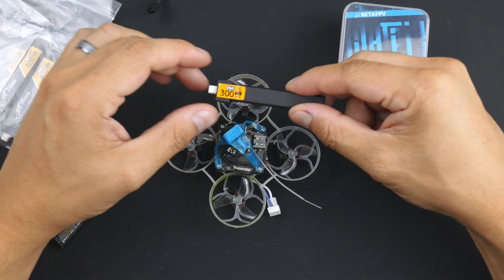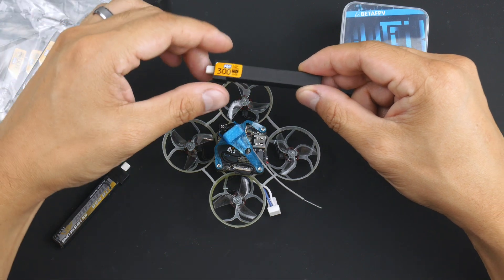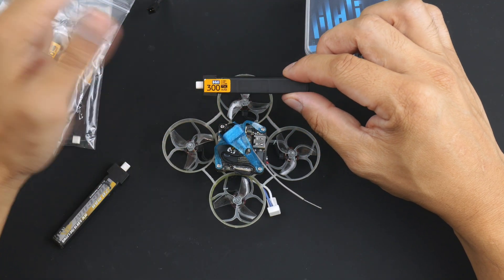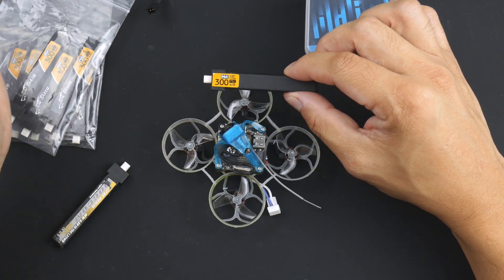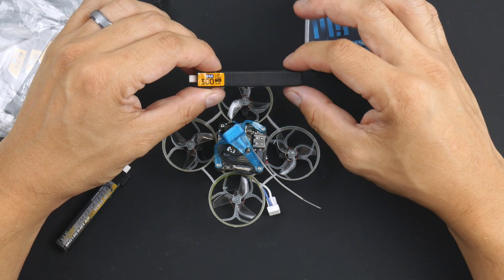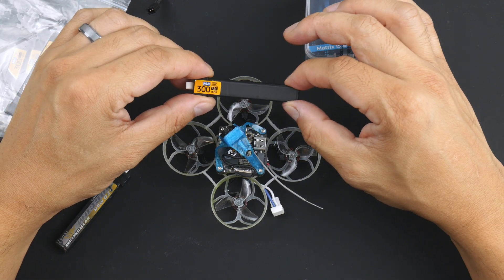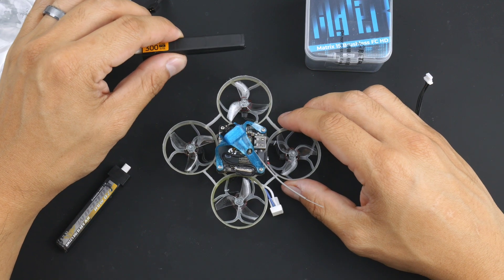In terms of flight times, I've been using these Tatoo batteries — these are fresh ones, 300mAh high volt — and I've been getting about an average of 3 minutes with aggressive, semi-aggressive freestyle flights. If you took it easy and just cruised around, I'm guessing you'd probably get about 3 minutes and 20 seconds or so, but I can't help but rip this thing around. I get about 3 minutes, which is respectable for the weight on this thing, and it flies quite well and is able to pull off some maneuvers that I didn't think I could do with this kind of weight.